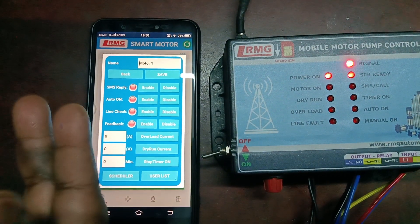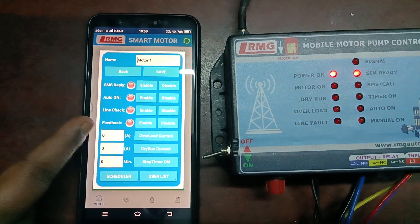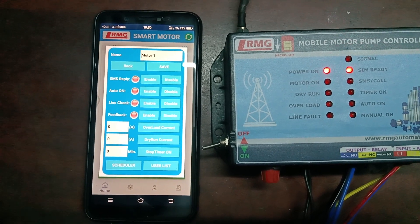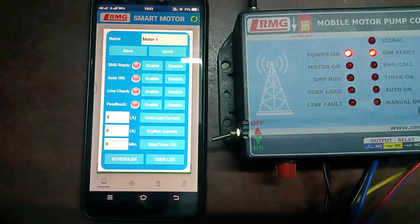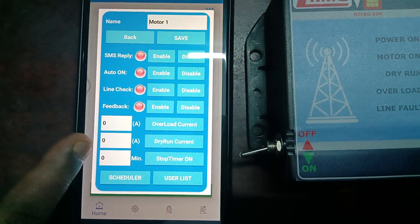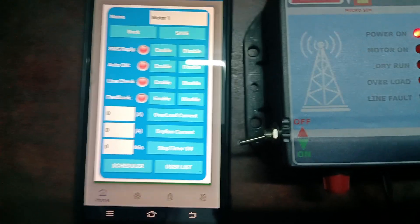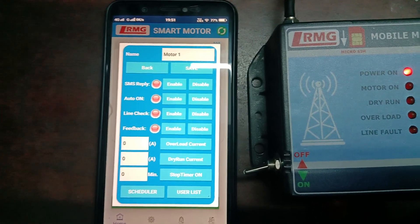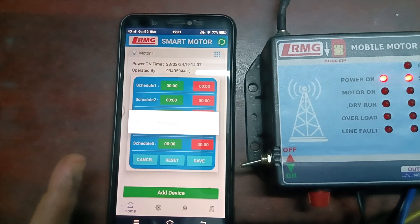Then comes Feedback — when the motor is running, you can take the current status feedback through the CT coil. Enable it to read the motor running status. You can also set the overload current setting and dry run current setting using the text boxes. Then comes the stop timer feature — you set the time in the text box, click to start the motor, and after the set time is over the motor will automatically cut off.